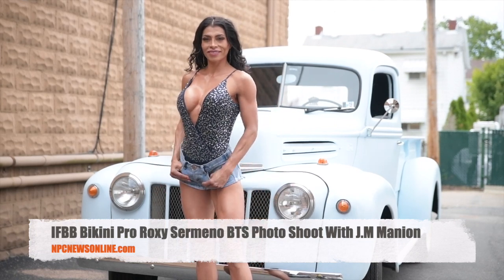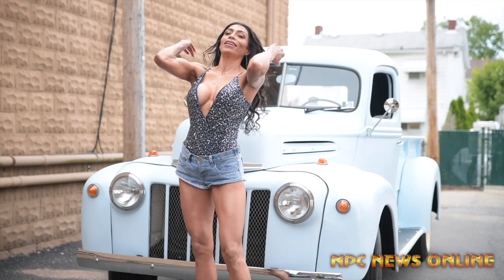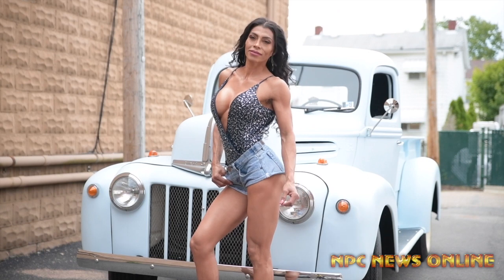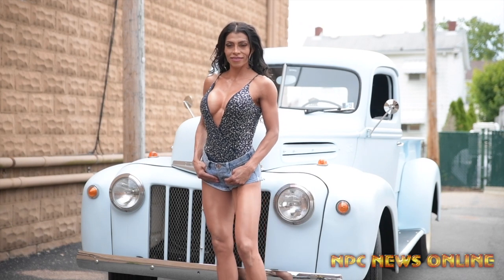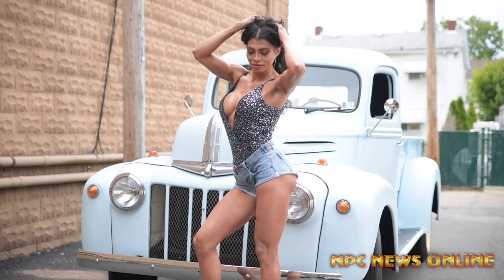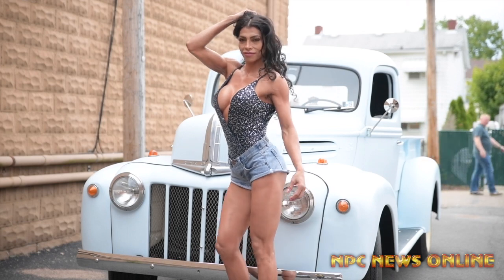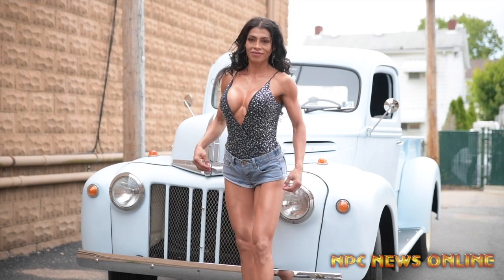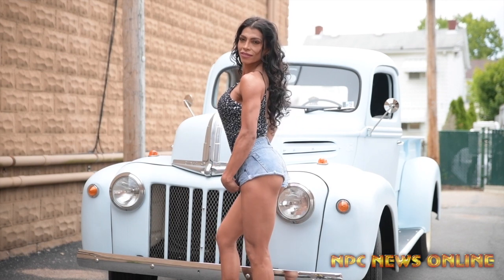Okay, all right. Now I'm ready — let me know when we're ready. Look up here. When you turn to the side, put your thumb through the belt loop. That's it. Good, ready?